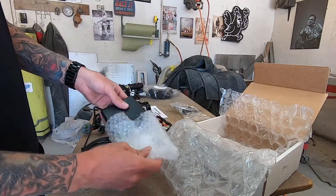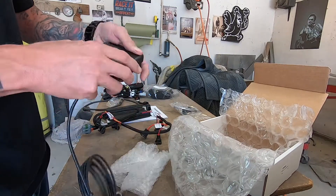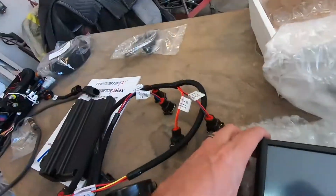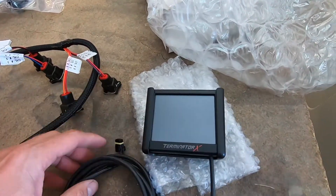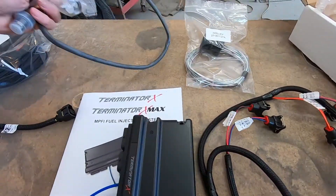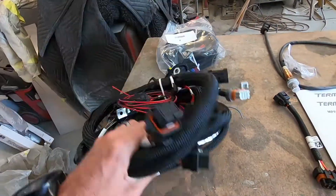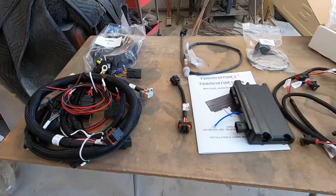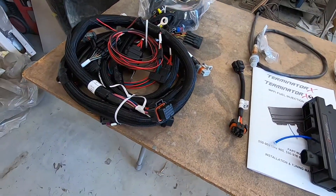Let's open this one — this looks like a little holder, like a screw protector. Here's a look at the screen. For size reference it's three and a half inches — pretty small, but I would imagine once it's all lit up it should be relatively easy to read, and it's all touchscreen as well. So here's all the stuff you get — this is your main harness, it's like a power harness. This is everything in a nutshell.